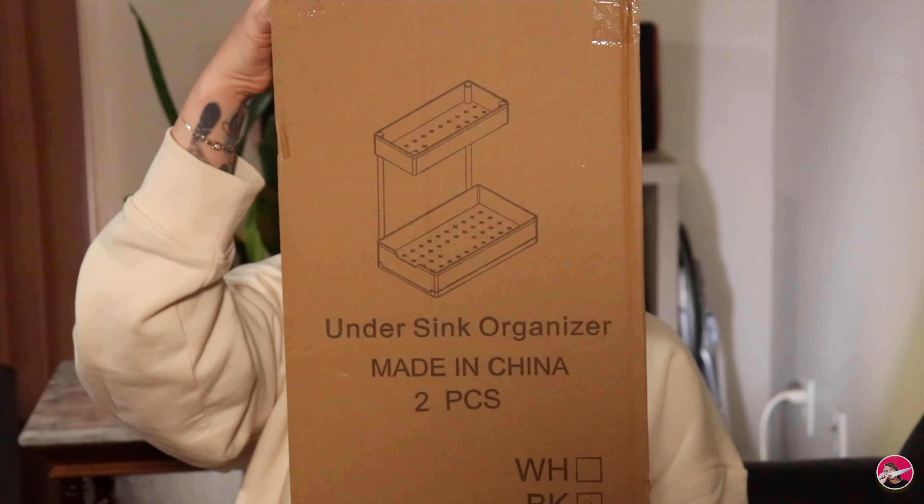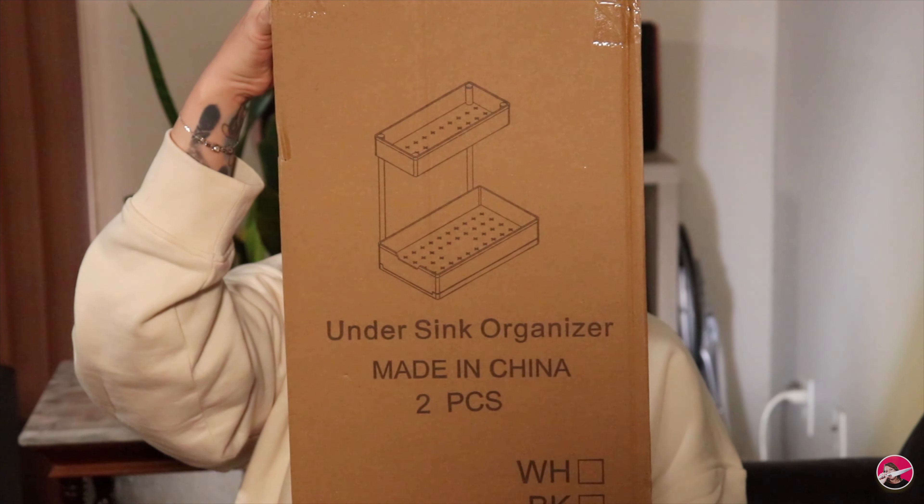I believe this is the model where the bottom shelf pulls out, and there should be two of them in here. I love buying things that make me happy, and having things organized and clean really makes me happy. I want to put one under the sink in the bathroom and the other under the sink in the kitchen, to see if they work as well as I imagine. If they do, I'm going to buy another package so I can have two under each sink.